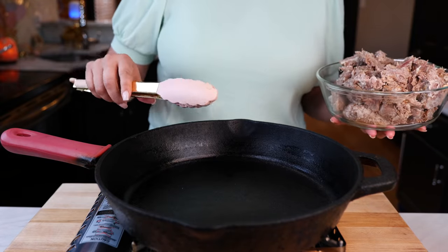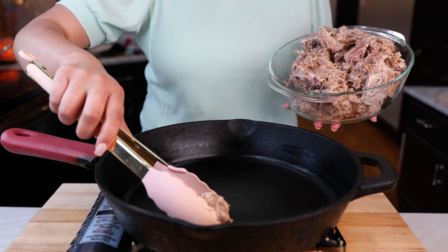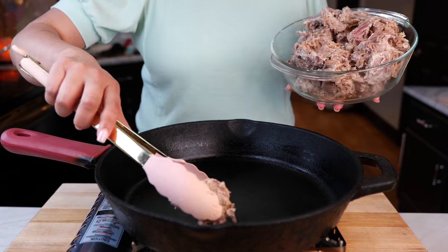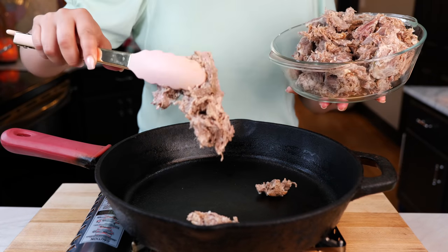I see smoke coming out of my pan and now it's time to add our carnitas. I'm not going to add any extra oil because you see the fat? That's going to sear and crisp up our carnitas exactly how we need them.